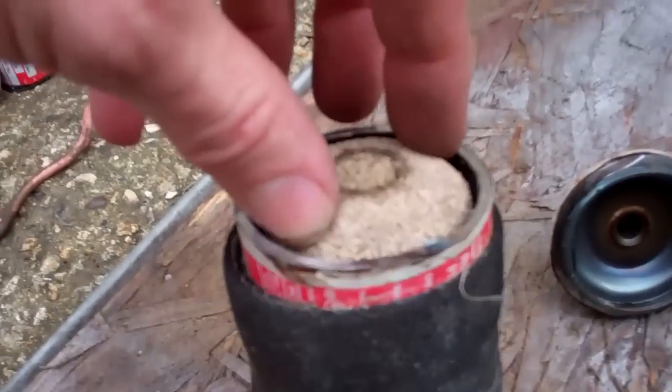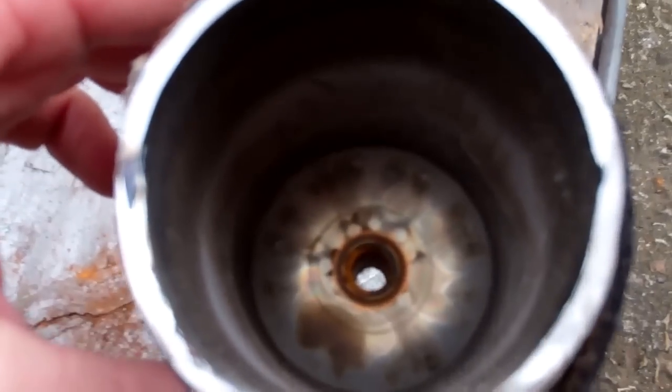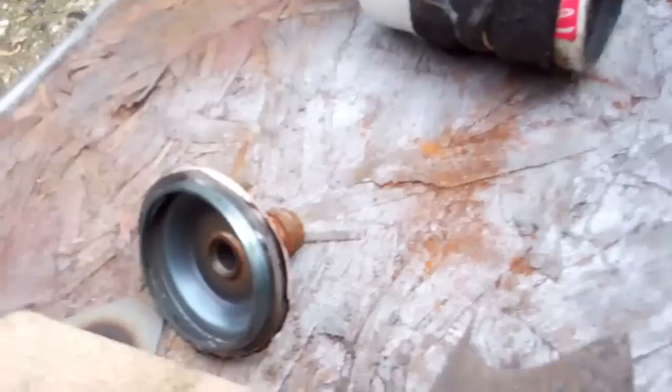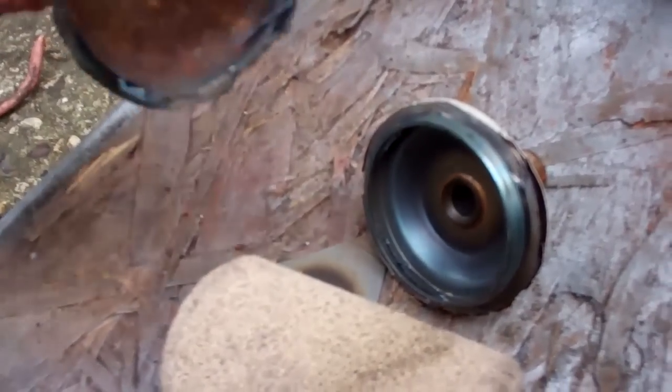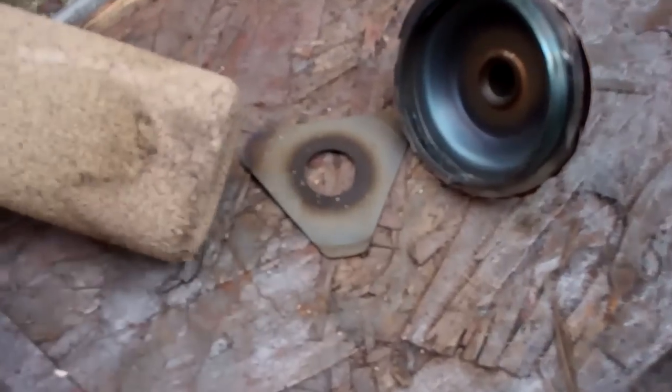Let's see if I can get the core out - I'll change this because it was blocked up. You can see how that's still shiny in there. That's been sat on my scrap pile for probably a month or two, so there's no rust in there really, compared to this other one. It's only been outside for a week, maybe two weeks at most. That's the core.